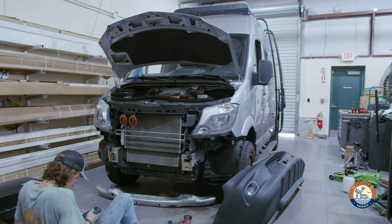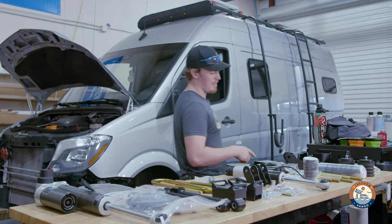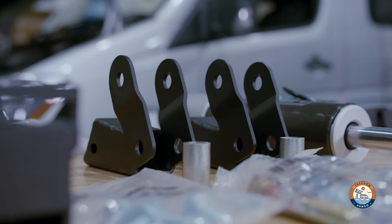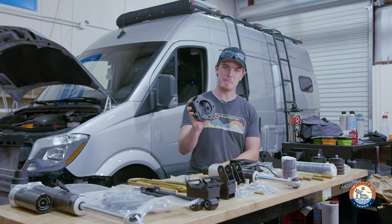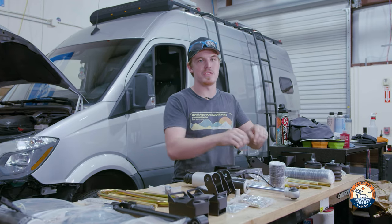Before we start working on this NCV3 Rebel, we're going to quickly go over the entire kit of the Van Compass 6.5 suspension system. Over here we have our front kit. We have upper brackets for our front shocks, lower brackets for our front shocks, replacement Sumo Springs bump stops, strut top spacers, engine spacers, and our actual subframe dropping hardware kit with spacers.